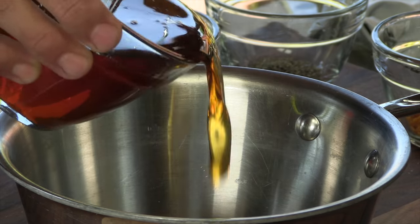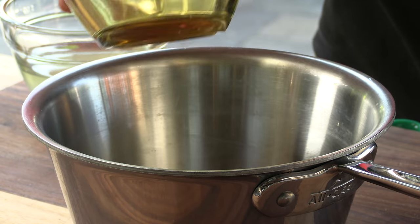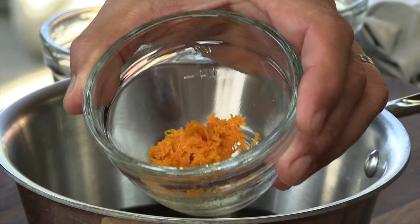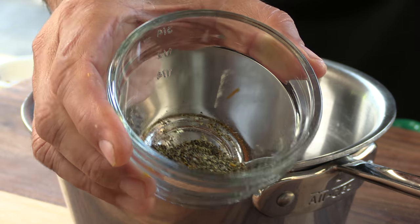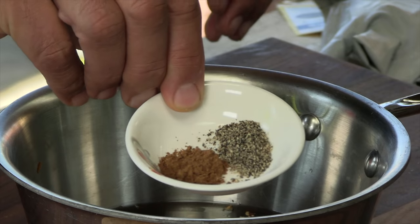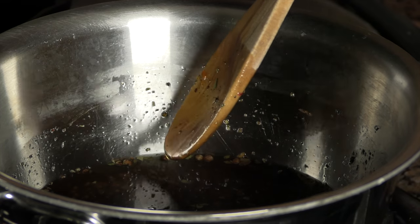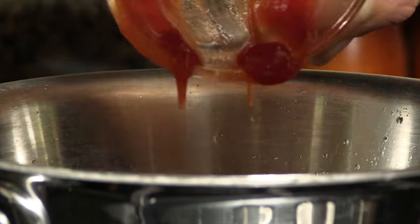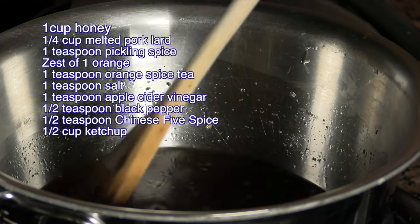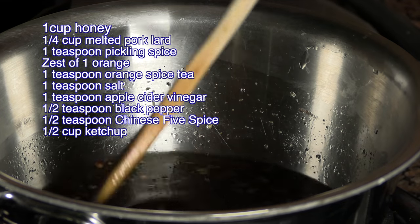In my saucepan: honey — softened in the microwave — pork lard also melted in the microwave, pickling spice, orange zest, some more of that wild orange tea, salt, raw apple cider vinegar, black pepper, and Chinese five spice. On the stove it goes. Now I'm going to stir in some tomato ketchup. We want to bring this up to a quick boil, then immediately lower the temperature to a very low simmer for about 20 minutes or so. Then we'll pull it off the heat and allow those flavors to steep like a tea.